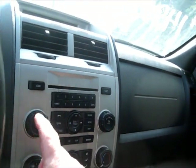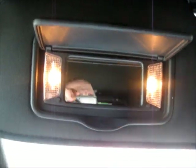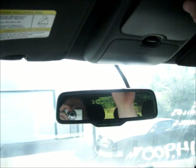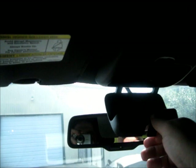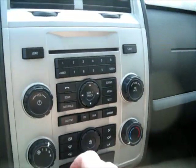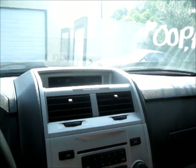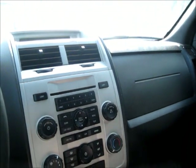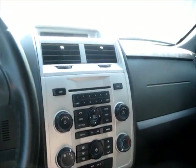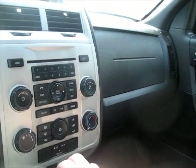Jump into your settings. Get your radio here with Sirius XM. Got two cup holders right here.